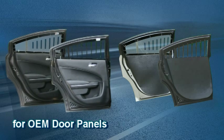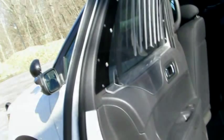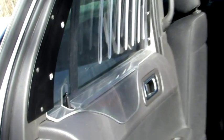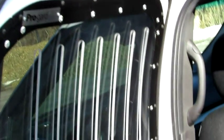Both window armor options are available in two fitment styles: for use with OEM door panels, or for use with our ABS replacement door panels. The window armor designed for use with the OEM door panels positions the bottom edge of the armor snug against the top ledge of the OEM door panel, then firmly attaches to the door frame around the top and sides to prevent leveraging it loose.